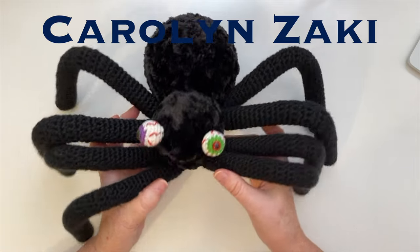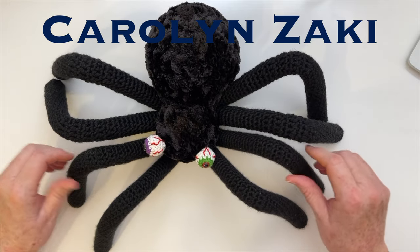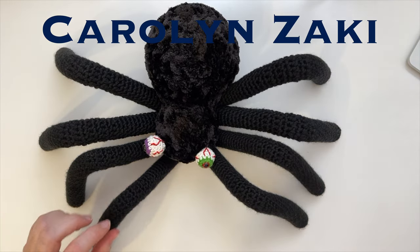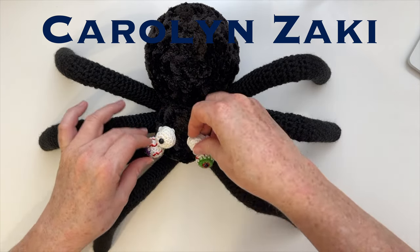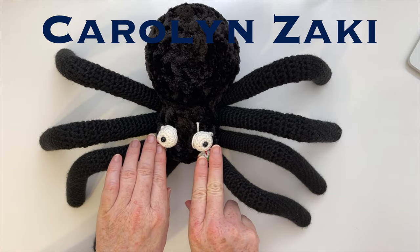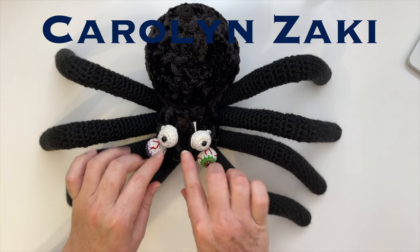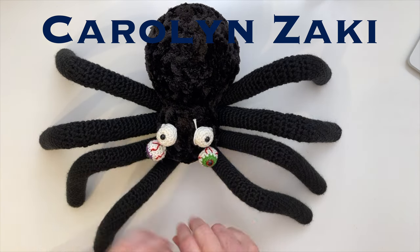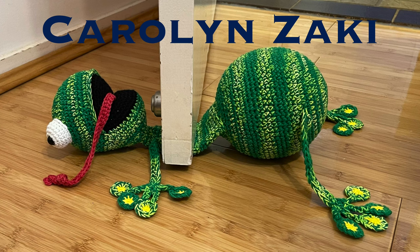I hope you enjoyed this tutorial. You have the option of not making a creepy spider — you can just put on regular eyes as shown, and make quite a cute spider if you like. You can put on as many eyes as you want. If this tutorial was useful, please consider subscribing to help the channel grow. If you'd like to try another fun project, check out the squashed frog doorstop tutorial — it's an easy project and it's hilarious.